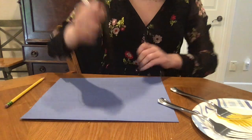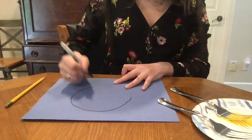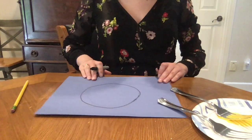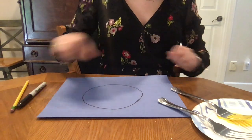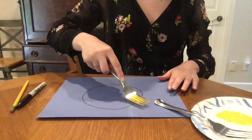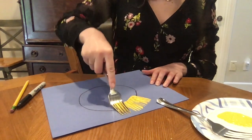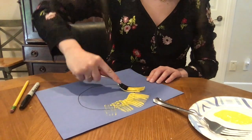Take our piece of paper and then we're gonna draw a circle on it so we can know how big to make our puffer fish. Do you see my circle? Alright, so first what you're gonna do is you're gonna take one of your colors and you're gonna just stamp your fork on the top half all around.